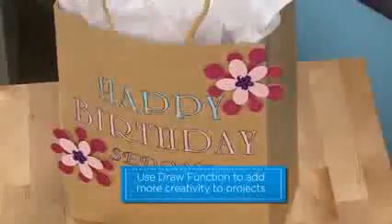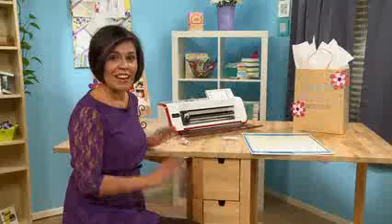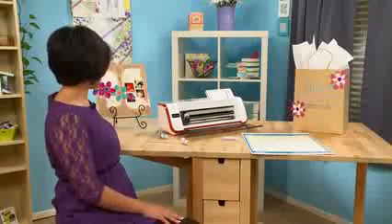You'll see here a birthday bag that I made for my daughter. Another fun example is the scrapbook page — I was able to create this background just by layering different flowers.